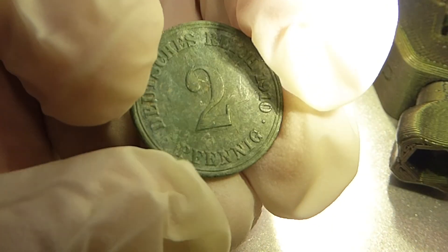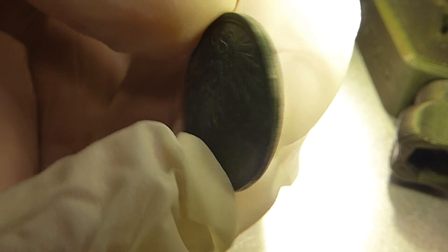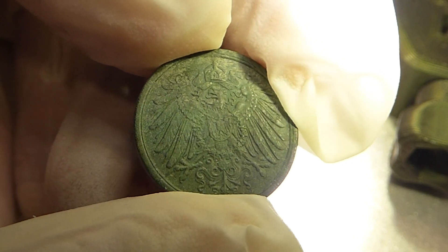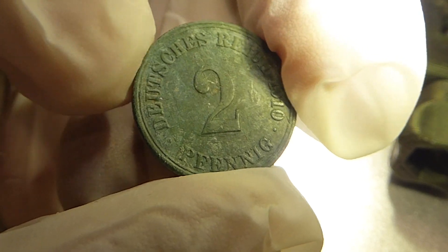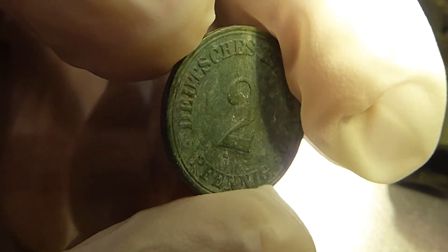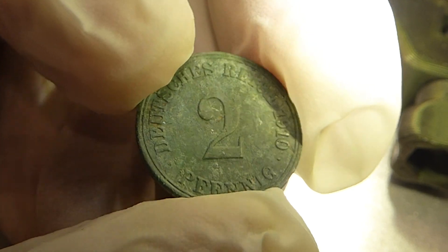Wir legen jetzt einfach mal los mit der Reinigung. Diese zwei Pfennig hatte ich ja einfach nur mit Wasser und einer Zahnbürste kurz abgespült - also auch mit kaltem Wasser, nicht mit warmem. Sie ist so schon recht sauber und hat eine ganz schöne Patina. Deswegen möchte ich die eigentlich gar nicht groß weiter reinigen, bevor ich sie konserviere. Ich werde sie einfach mal versuchen, mit dem Pinsel ein bisschen aufzupolieren und gucken, ob ich die eine oder andere Stelle damit wegkriege.